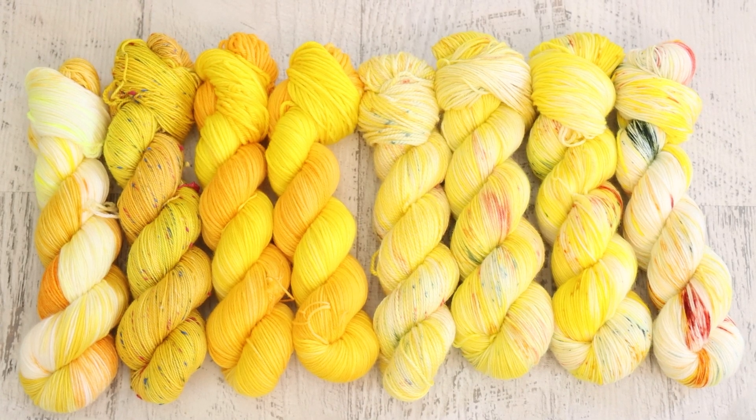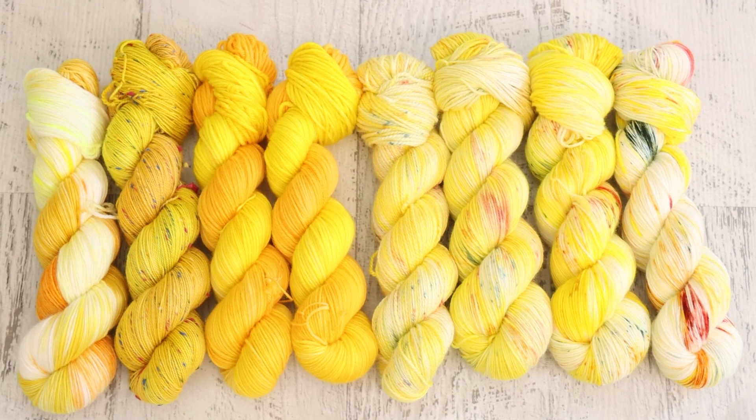I am Rebecca from ChemKnits and I really hope you enjoyed the ChemKnits Dyealong livestream. It is so much fun to really dive into yellow — it's a color that I don't play with enough, and when I do it tends to blend with other colors and sometimes gets lost. That's because even a bright pigmented yellow is ultimately less saturated than even a medium orange or red. If you make it super saturated, it's not going to feel yellow anymore.